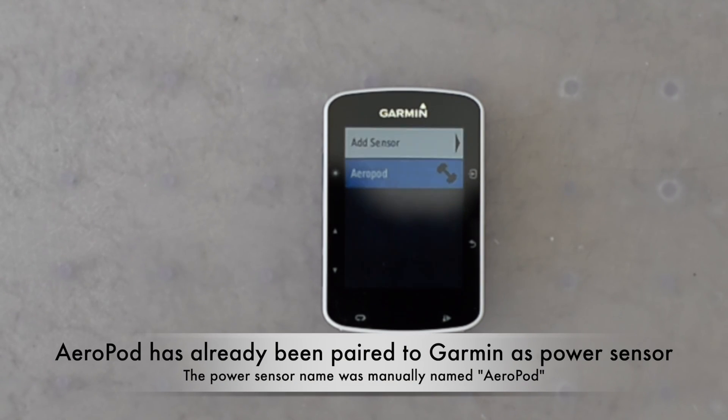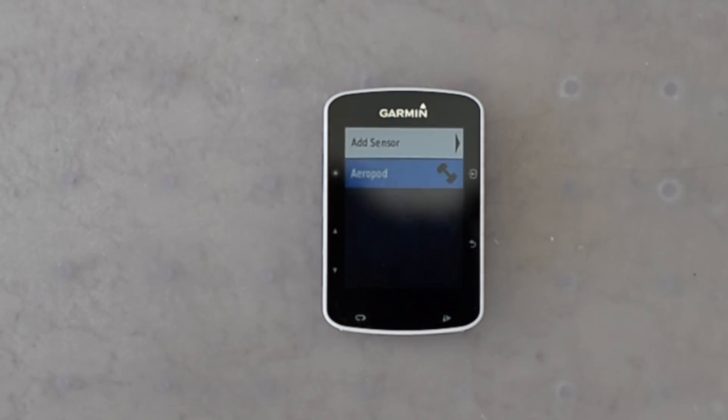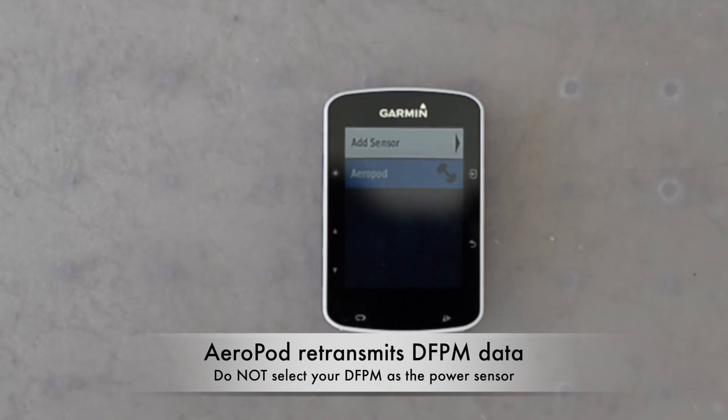When using AeroPod with a Garmin, make sure you've paired AeroPod to the Garmin and make sure you have selected AeroPod as the power sensor. AeroPod will retransmit data from your DFPM, so you don't need to set your DFPM as your power sensor.